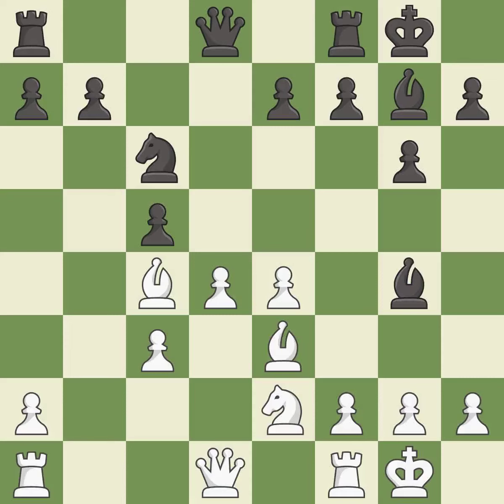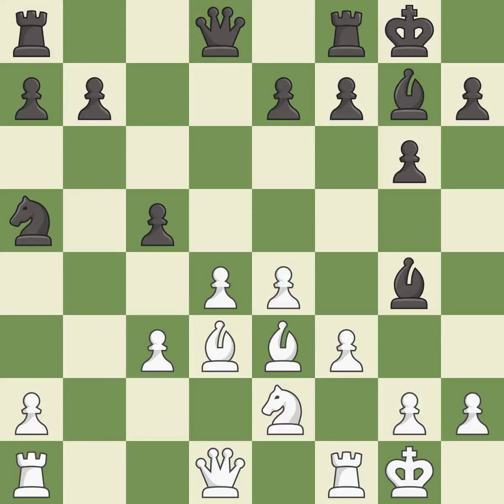This develops a bishop off its starting square, getting it into the action. This kicks an opposing bishop, winning a tempo by threatening it and forcing it to move away. This move puts the bishop on a safer square.